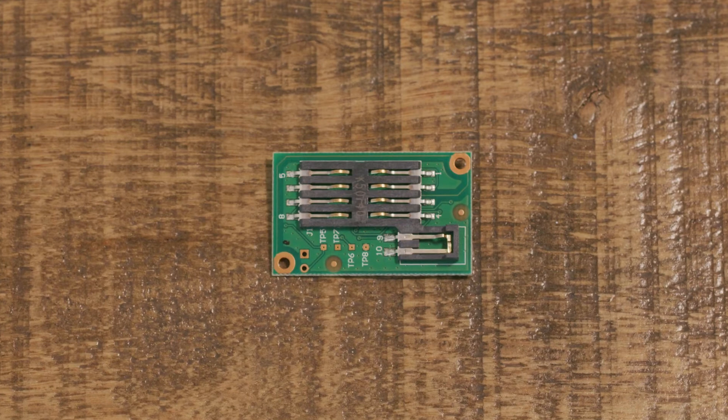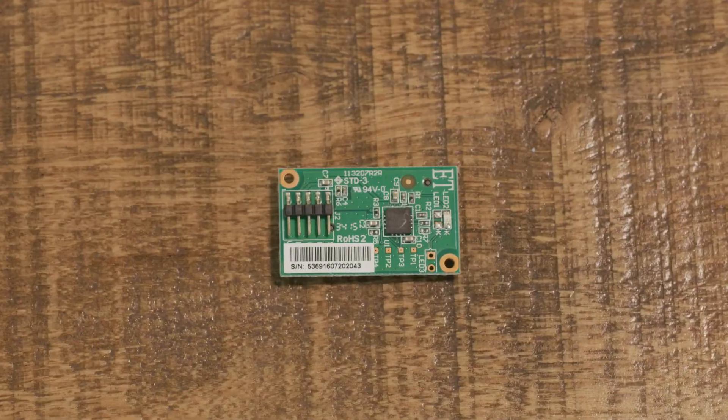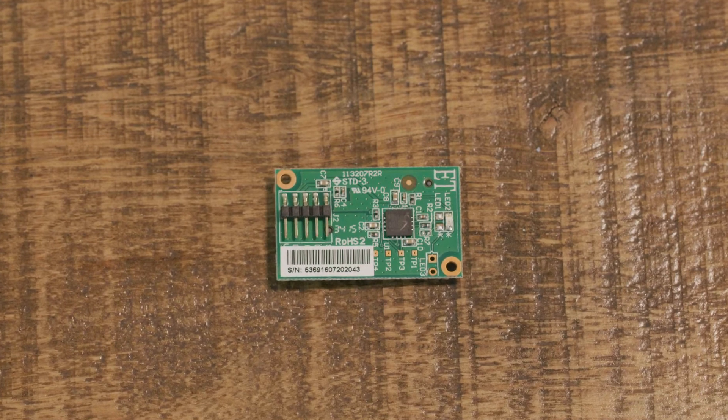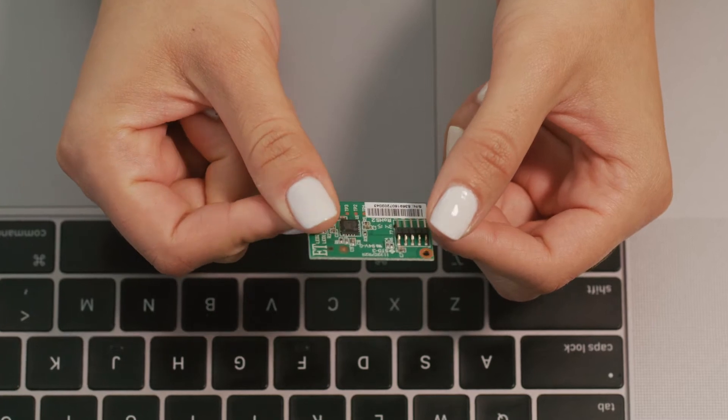Ready to integrate and fit your needs, Identiv's OEM modules are ideal for third-party applications like kiosks, terminals, vending machines, and custom smart card readers. The Utrust 2500R internal module is no exception.